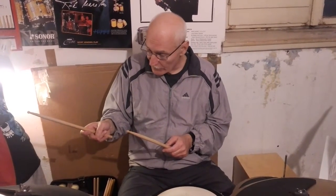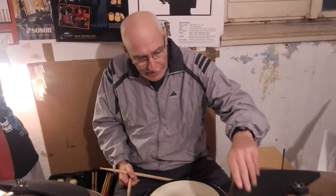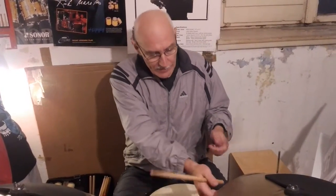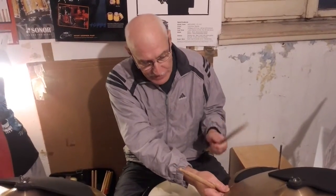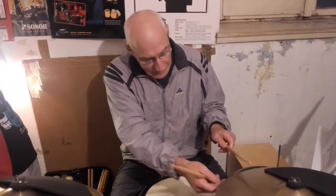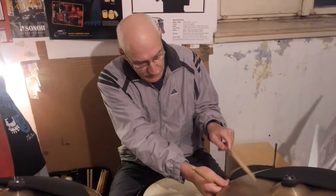If we want a relaxed grip with this fulcrum and we don't play on cymbal — not with four fingers like the French technique — but here, this is the general position.